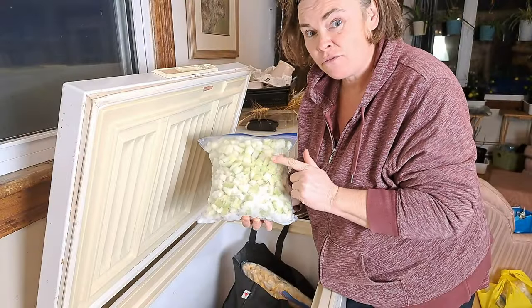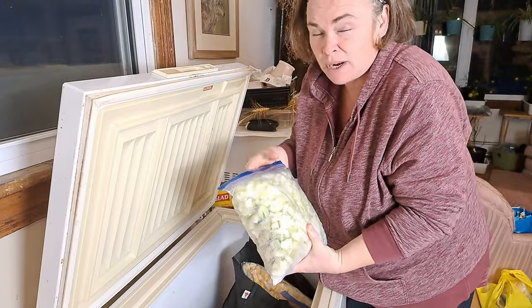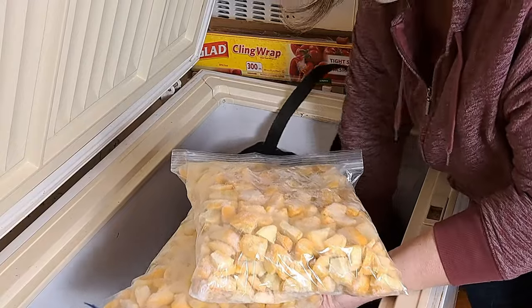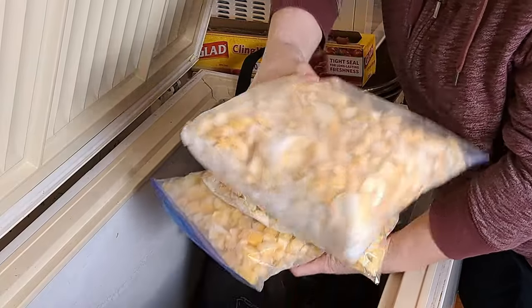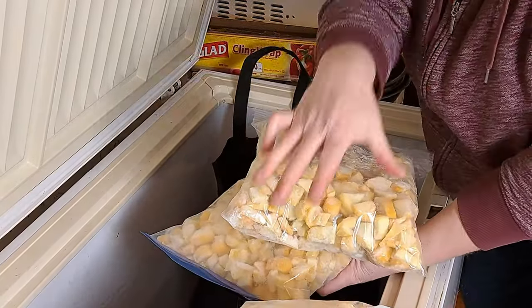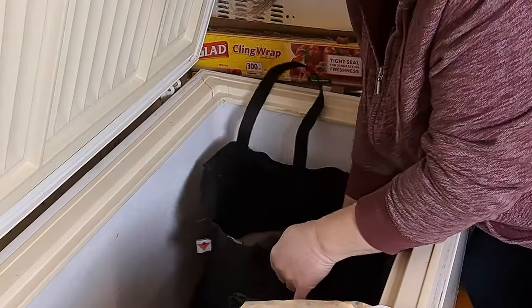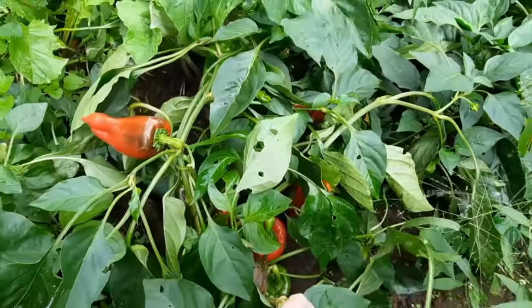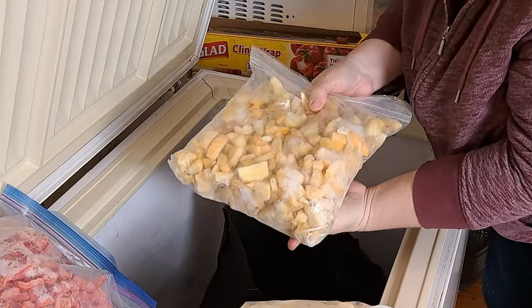I use snake gourds instead of zucchini in my Italian zucchini stew, so they're going to the bottom since I don't plan on canning that anytime soon. We have quite a few bags of summer squash — actually five bags in here. One is looking a little freezer burnt so I'm putting that one on top. We'll basically just make a mountain pile of summer squash. This is our last bag of peppers — we need to do more peppers this year because we use a lot of them.